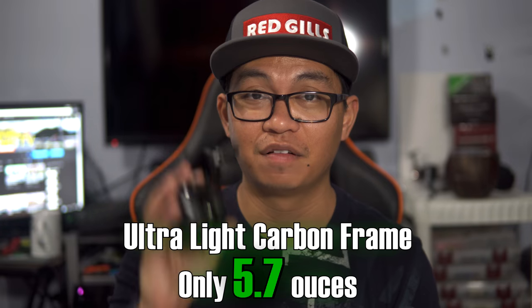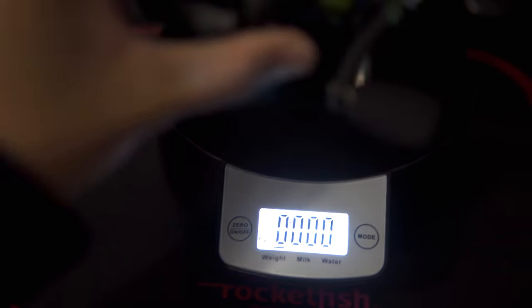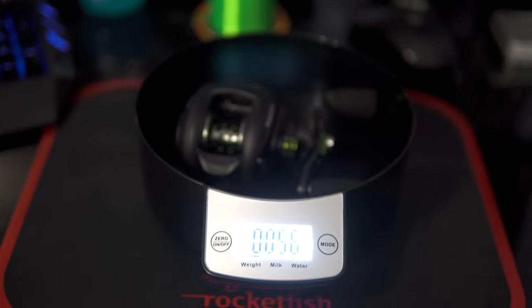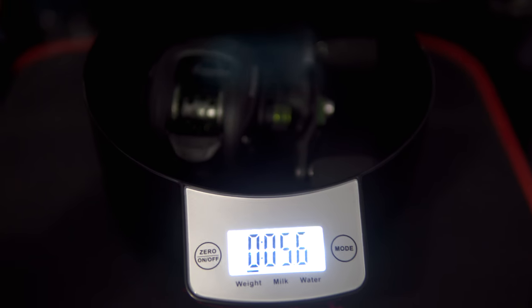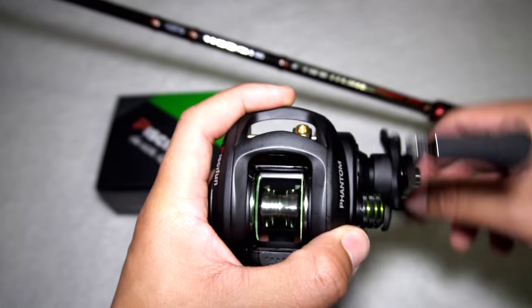It does say it weighs in at about 5.7 ounces, so let's test that out. I've got a scale right here — let's power it on and make sure it's in pound and ounce mode. It actually came in at 5.6 ounces, so it's actually lighter than what it says. Of course all reels could be different, but I like that it is lighter and not heavier — that's definitely a plus. It was 0.1 ounce lighter than claimed, and lighter reels are better, you can hold them all day long when you're fishing.